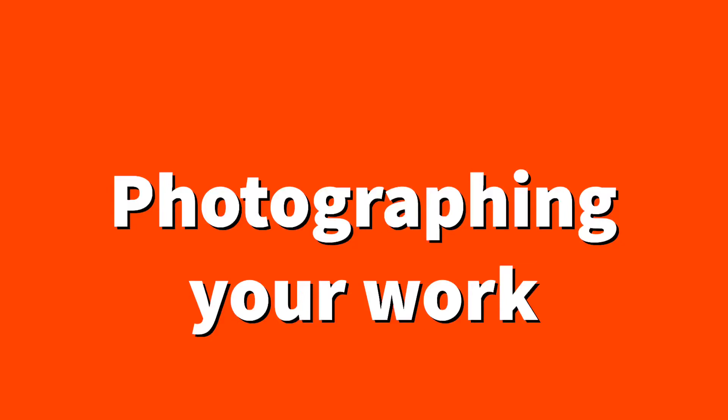You will need to photograph your work in order to share it with me and your classmates. Your smartphone camera is usually just fine for this, but here are some best practices to ensure the clarity and quality of your image.